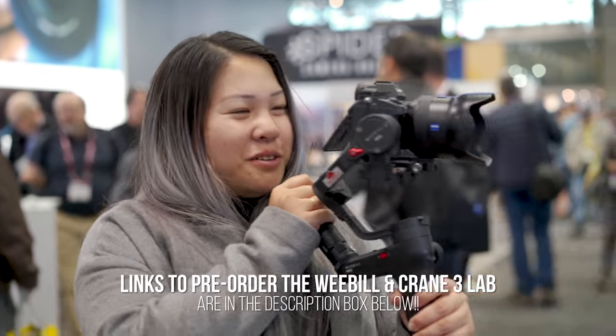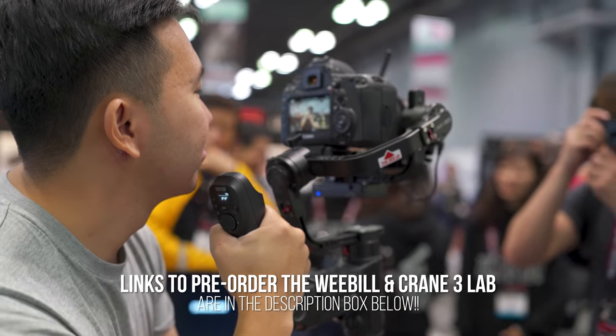This Photo Plus coverage was brought to you by Squarespace. What is going on, hybrid shooters? It's Jason Vong, and today I'll be giving you guys my first impressions on the upcoming Zhiyun Crane Weeble Lab and the Zhiyun Crane 3 Lab.